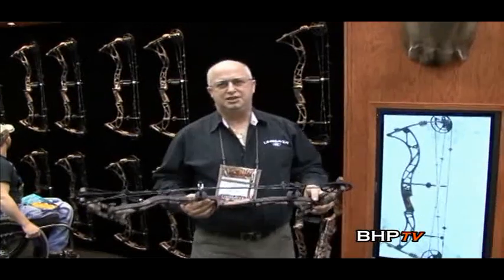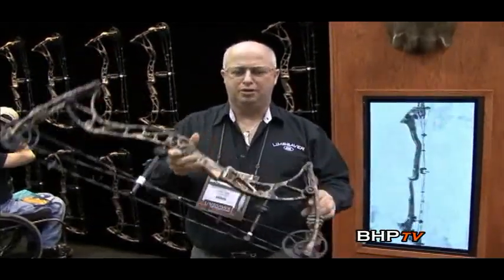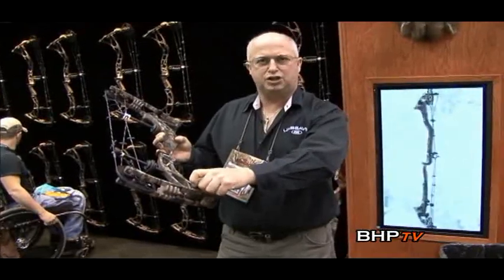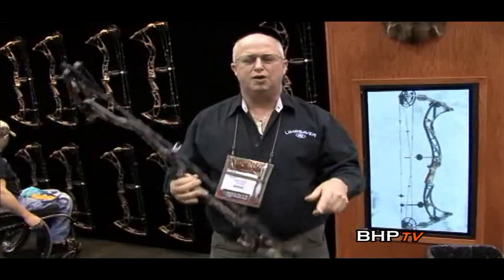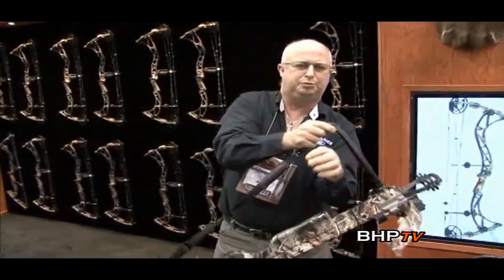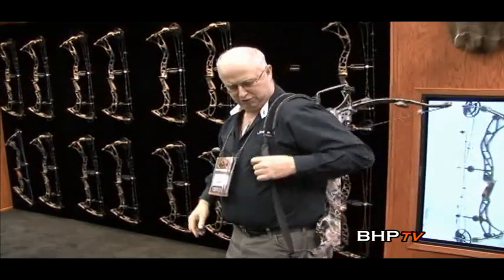Welcome to the ATA Show 2011. I'm Gary Sims from Limb Saver, and this year we're introducing the new Proton Bow. This bow has poundage adjustments in ten-pound increments — you just take the wrench and click it down and it does not change your draw length. This is the new bow for 2011. We also have a new crossbow kit — check out our new crossbow sling. It's got a swivel on it; when you put it on, it fits to your shoulder perfectly. Made out of Navcom and Peruvian leather. You've got the hand grip — it's awesome.